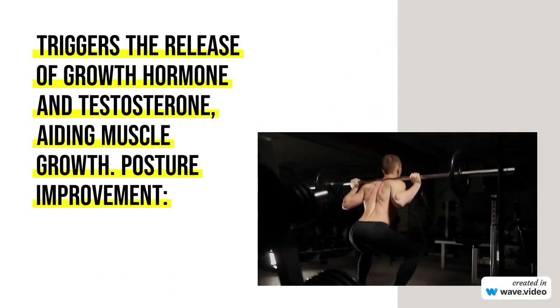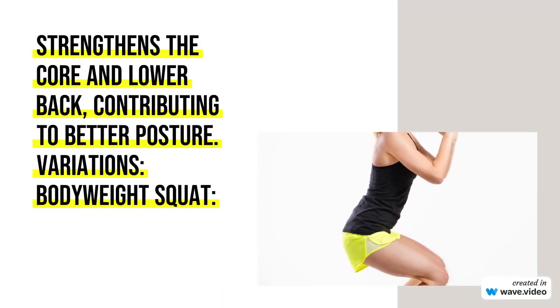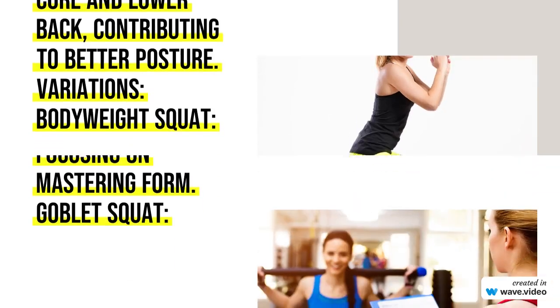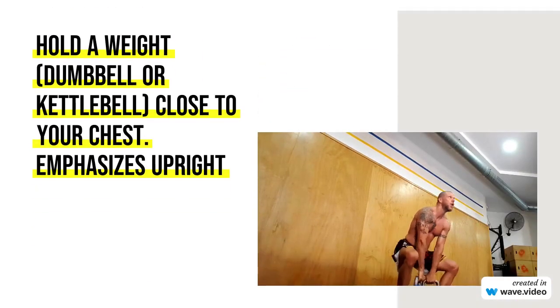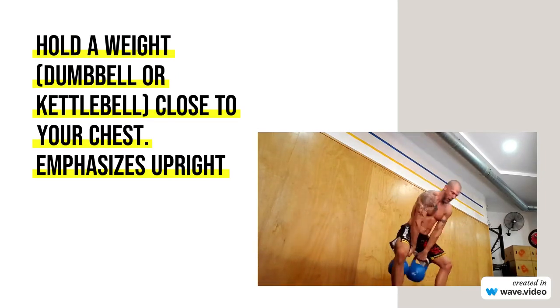Depth: Lower your body by bending at the hips and knees. Aim for a parallel or below-parallel squat to maximize muscle engagement. Knee Position: Ensure your knees track over your toes, not collapsing inward. Don't let your knees extend beyond your toes.